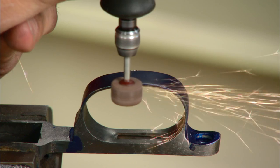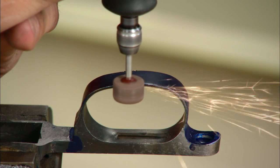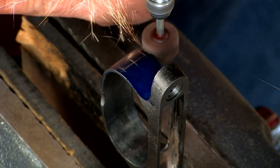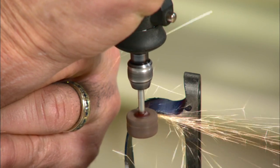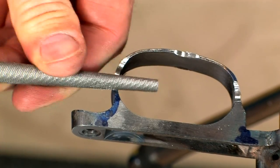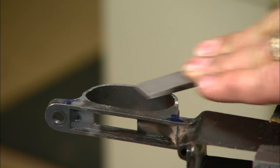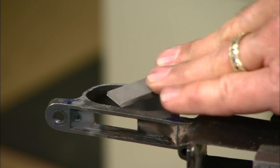A hand grinder with a coarse grinding wheel can be used to remove the bulk of the metal, followed by a series of files to contour and smooth up the guard.